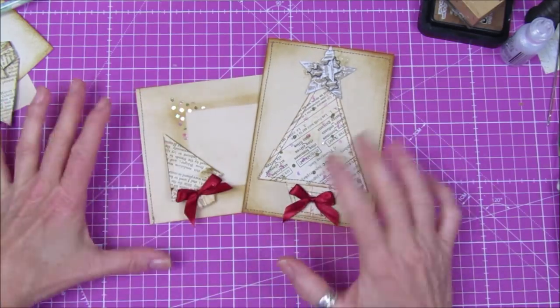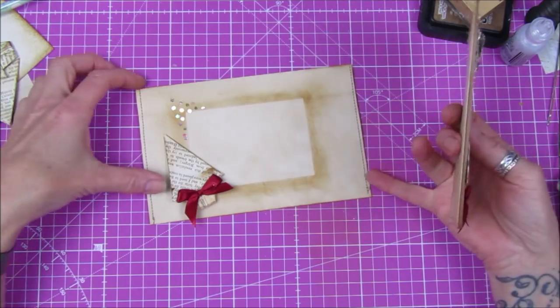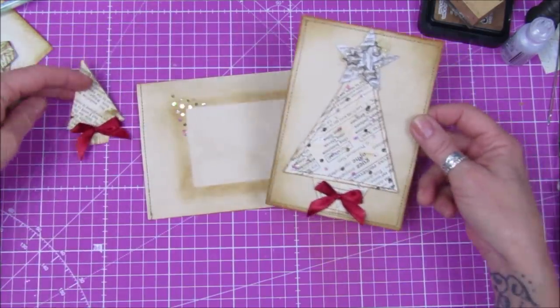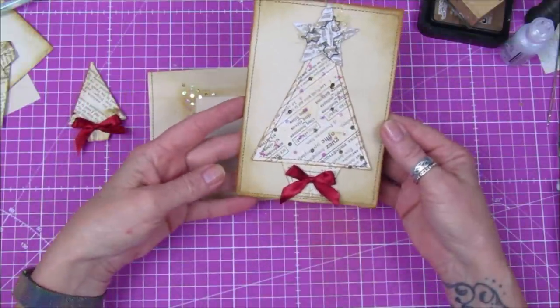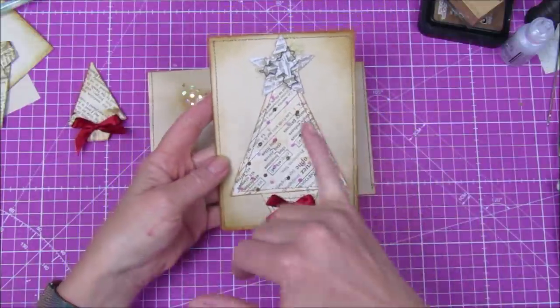Hi guys, welcome back to my channel — it's G from Happiness and Crafting. Today I'm going to show you how to make this really simple Christmas card and envelope. I've used one of our little Christmas tree paper clips as the closure, so it's really simple and really cost-effective. If you've got lots of Christmas cards to make, these are perfect.